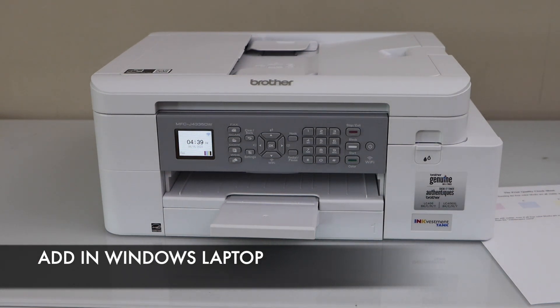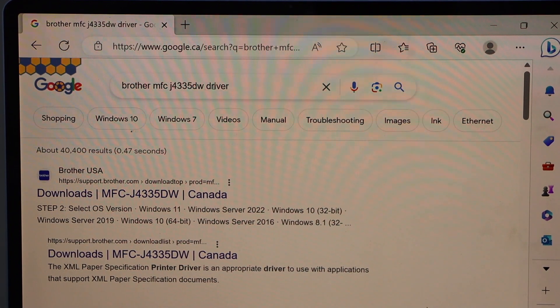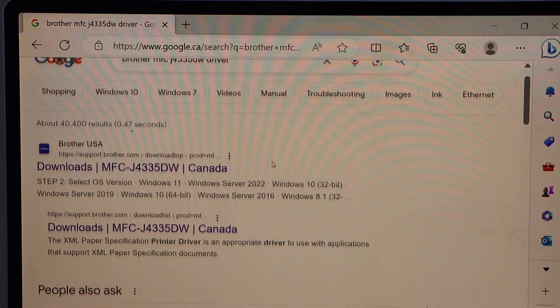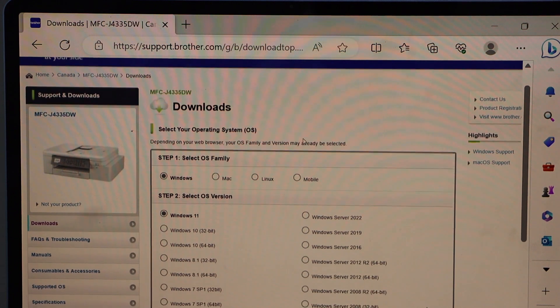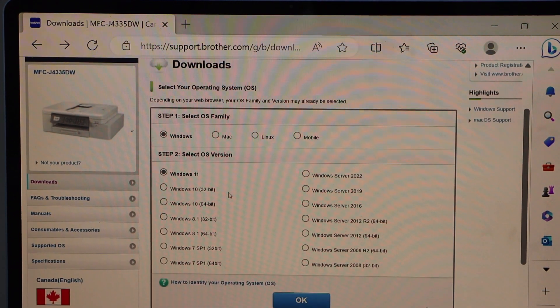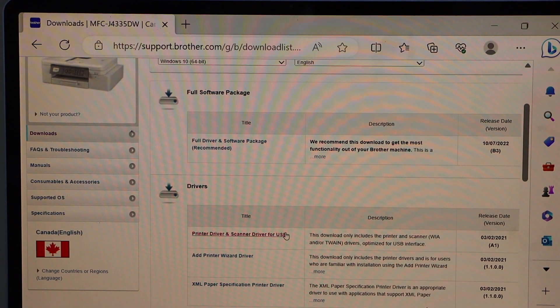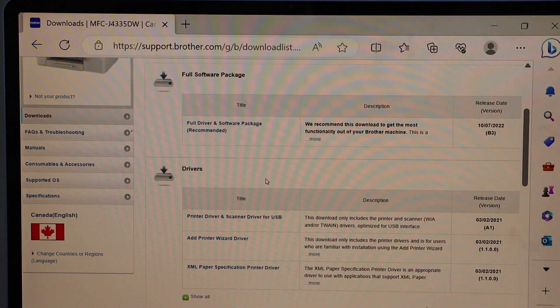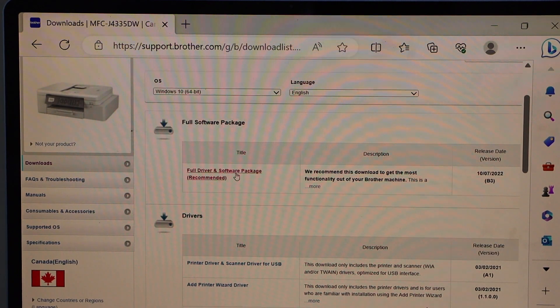The next step is to add this printer to a device for wireless printing and scanning. For example, I'm going to use a Windows 10 laptop. Go to your web browser and type in 'Brother MFCJ4335DW driver'. Scroll down and look for the printer. On the next page it will display your printer model. Select your operating system — Windows 10, Windows 11, Windows 7, Windows 8, or Windows Server — and press OK. On the next page you will see the Full Driver and Software Package, or you can select individual drivers. I'm going to do the full driver and software package, which is the recommended option.